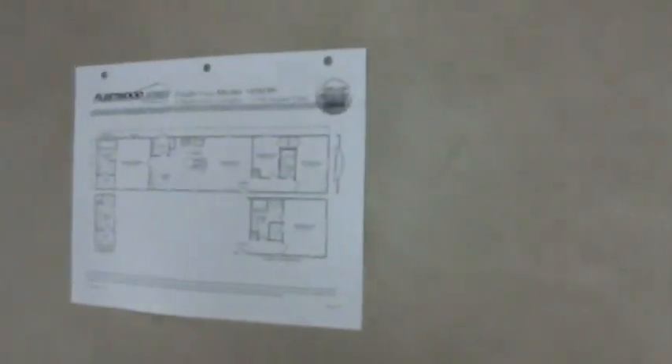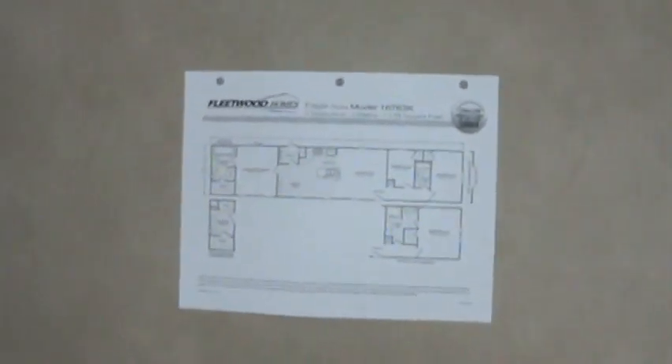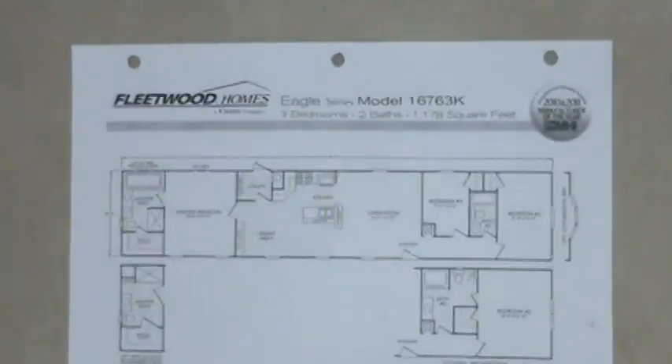Fleetwood 1676 3K model. Let me give it a quick shot.